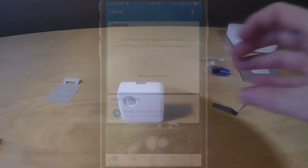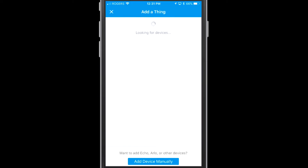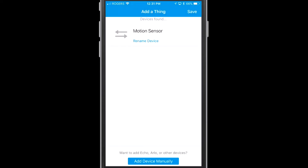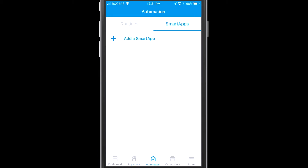Let's go back into the application and tap on 'Add a Thing.' The app looks for devices and you're going to see a lot pop up because I have a lot of compatible devices in my home — but there's the motion sensor right there. I'm just going to tap Save at the top, confirming the paired device. There you go — the motion sensor is sitting there now, and we're going to go ahead and add a smart app.